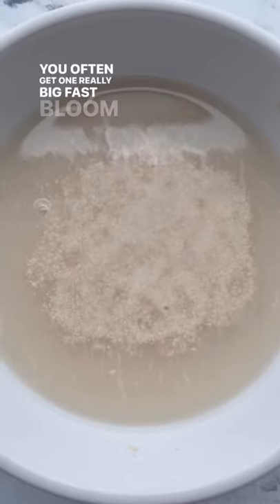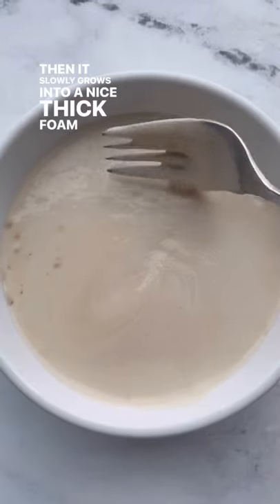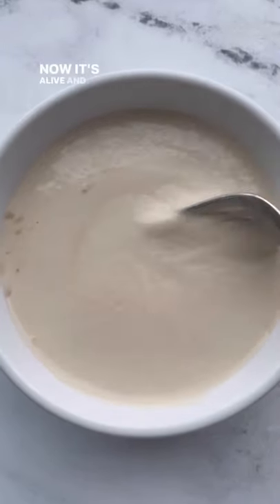You often get one really big fast bloom in the beginning, and then it slowly grows into a nice thick foam after a few minutes. Now it's alive and ready to make bread.